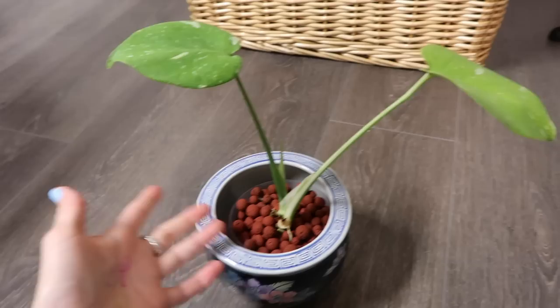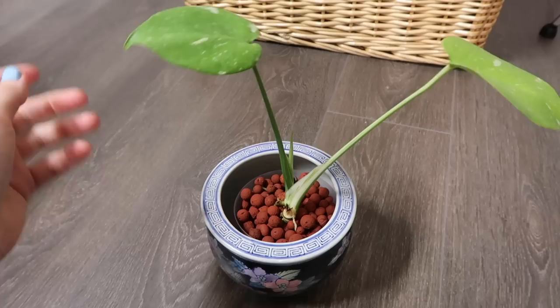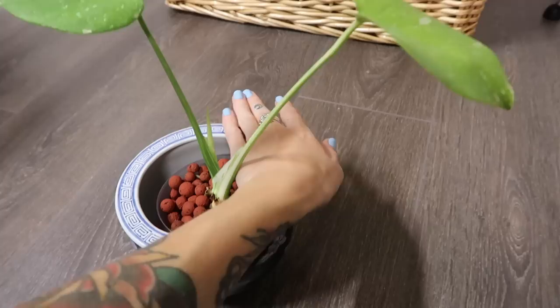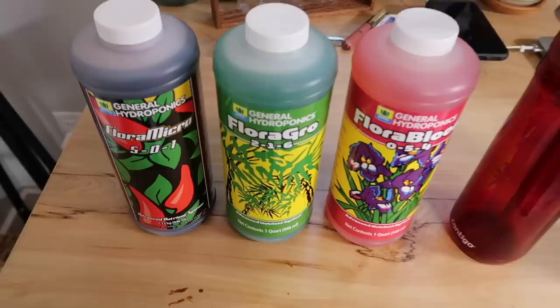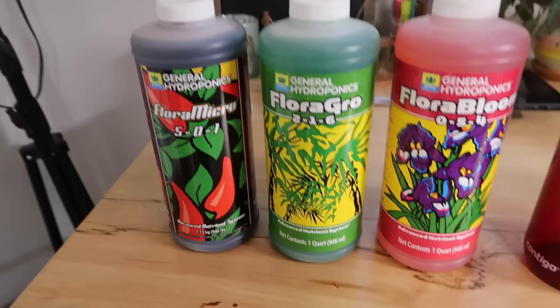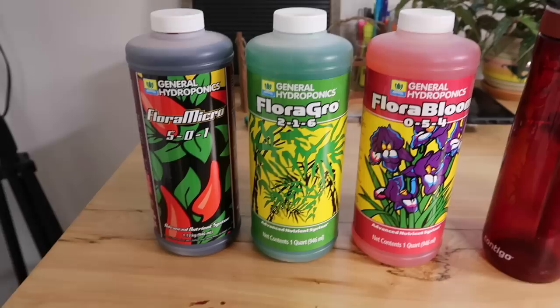I am super stoked about it because it is so extremely low maintenance. I'm going to explain how I care for it and demonstrate as well, because I am going to be flushing her and refilling her pot with nutrient water. These are the products that I have been using for her nutrients — they're by General Hydroponics. I just ordered them on Amazon and I can link them down below.